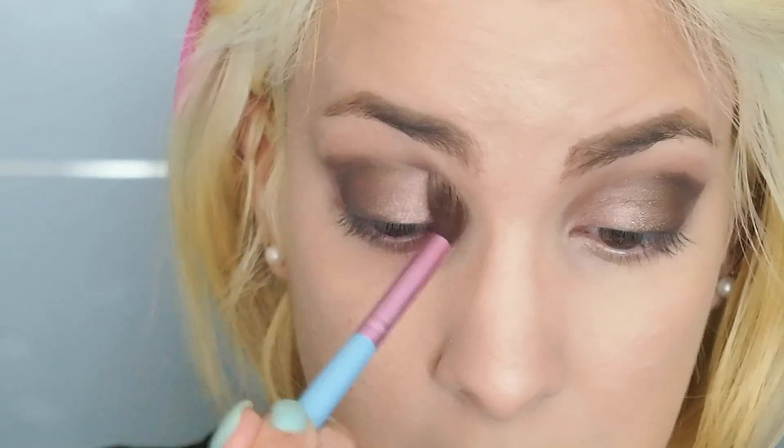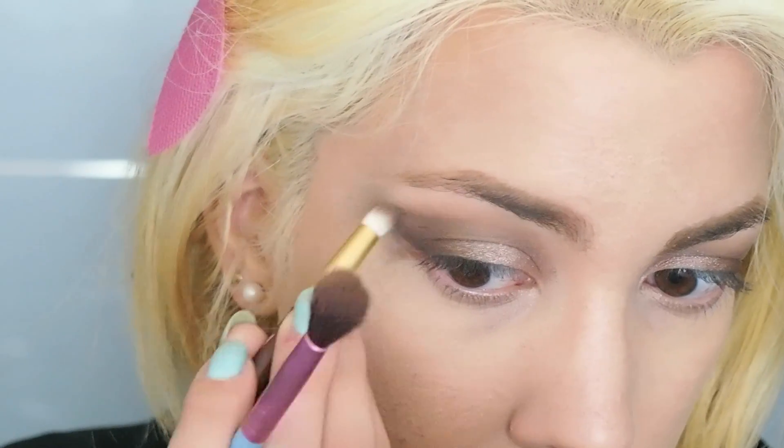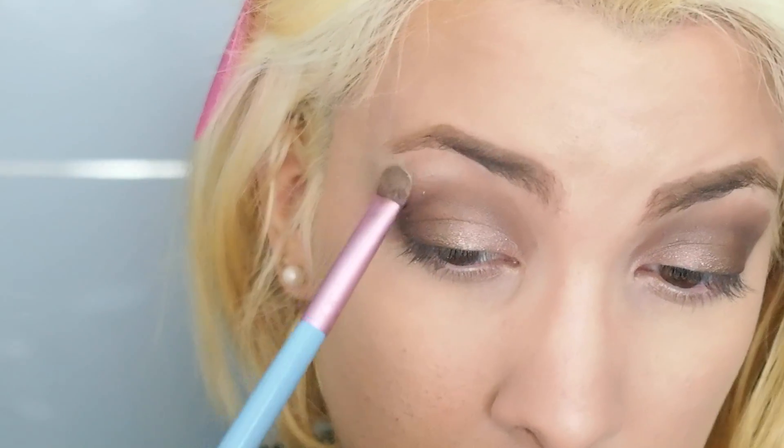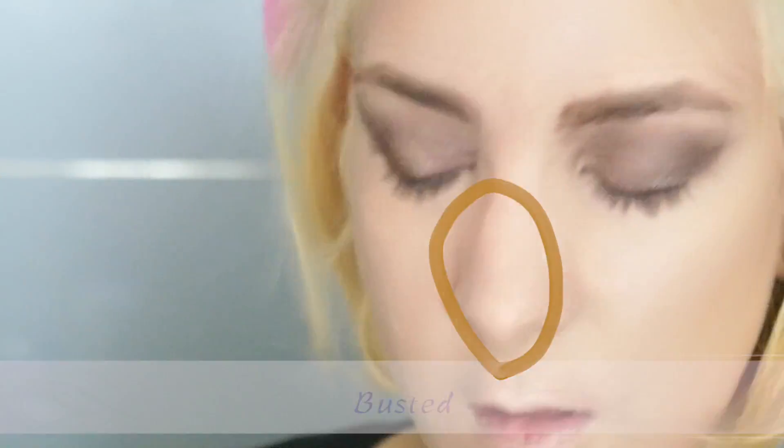Blending makes a big difference in the makeup, so make sure to properly blend everything in. I am taking Foxy as a highlight and blending it in with the already applied eyeshadows. This makes everything look much more smooth.